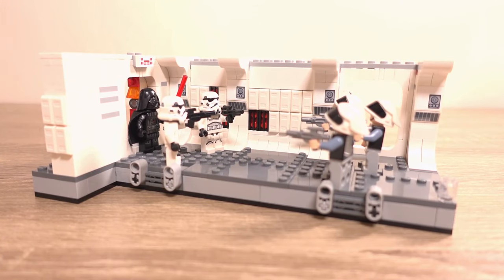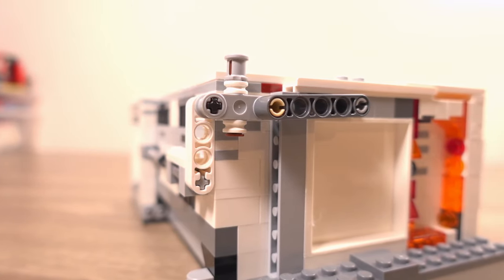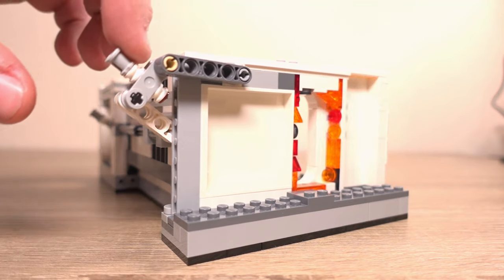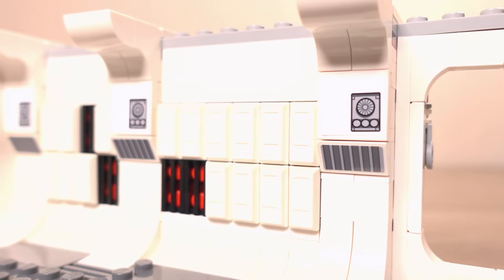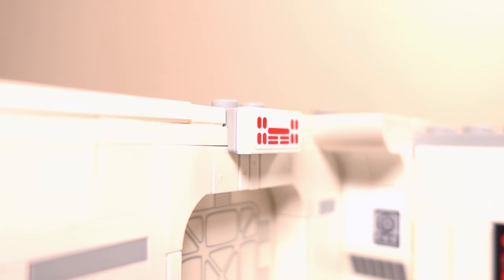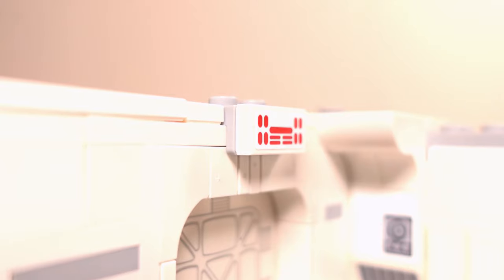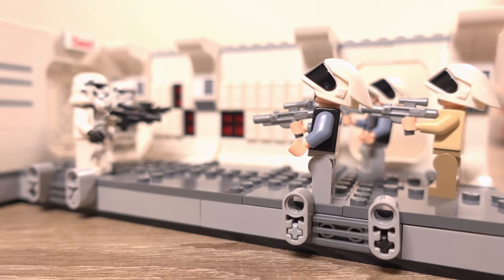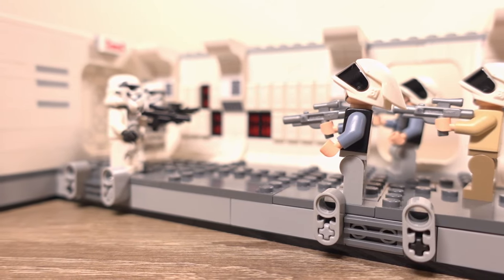Building this set was really fun. It started off a little complicated with making the mechanism for the doors to open, but once that was in place it was just adding details like the tiles that make up the walls of the ship and adding stickers where needed. This set is a bit bigger than the Dark Trooper Attack set and in my opinion it is a lot more comprehensive in what it actually features.